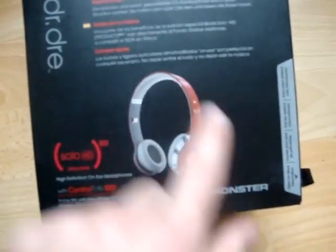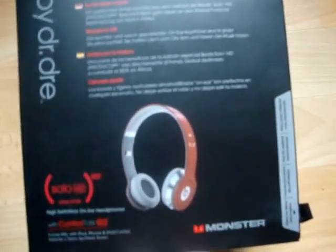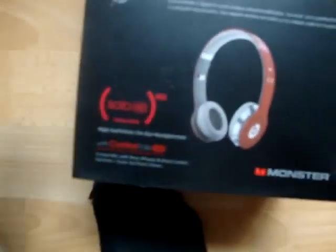So there's a picture of the headphones themselves — Solo HD, with control talk for the iPod, iPhone, whatever you call it. Then Monster obviously. On this side you just get some information about the headphones and what's inside — like a carry case, cleaning cloth, etc. On the back, just got a picture of the headphones again, the full thing. It's all the HD and other stuff about the headphones. So let's get straight into the unboxing.